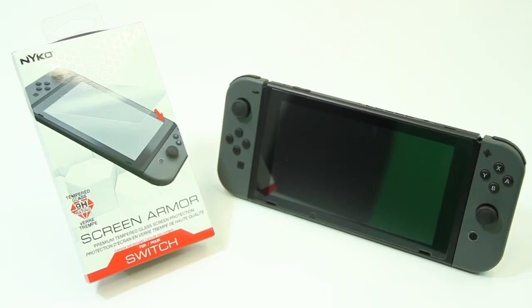If you have a question about screen armor, let us know in the comment section below and be sure to subscribe to stay up to date on the latest content from Nyko.